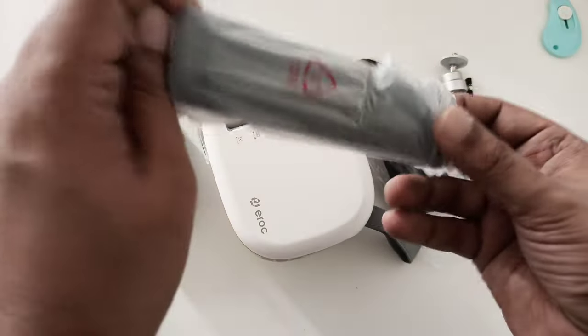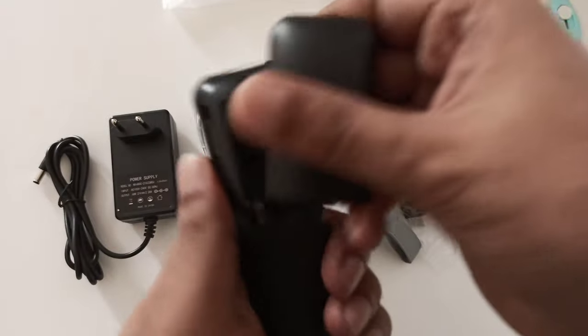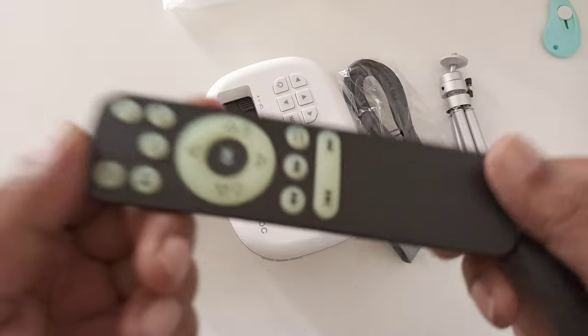The remote is quite tiny and small. It takes double-A size batteries.